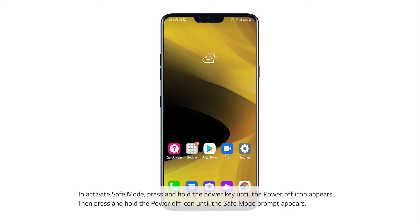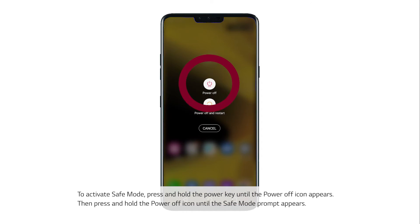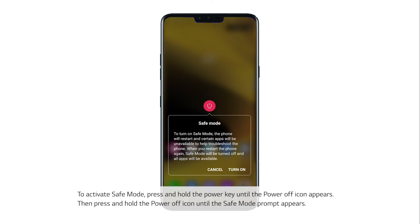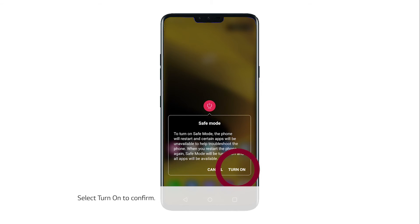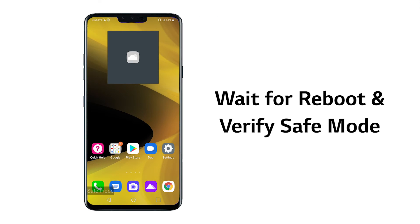To activate safe mode, press and hold the power key until the power off icon appears. Then press and hold the power off icon until the safe mode prompt appears. Select turn on to confirm. Wait for the phone to reboot and verify that it says safe mode at the bottom of the screen.